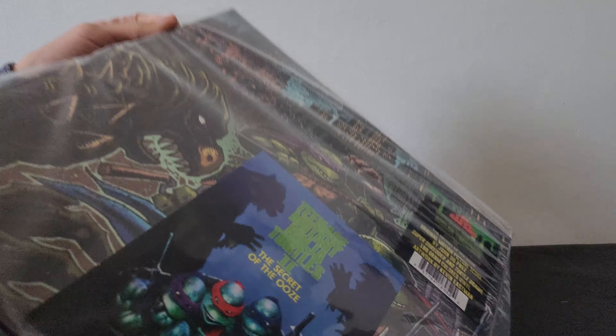One more time — here's the spine, and the back with the Super Shredder. Then we get to open it inside — that looks cool with all four turtles. We got Keno, we got April, regular Shredder, the professor, and pretty much all the other characters that are in this movie. That looks amazing.